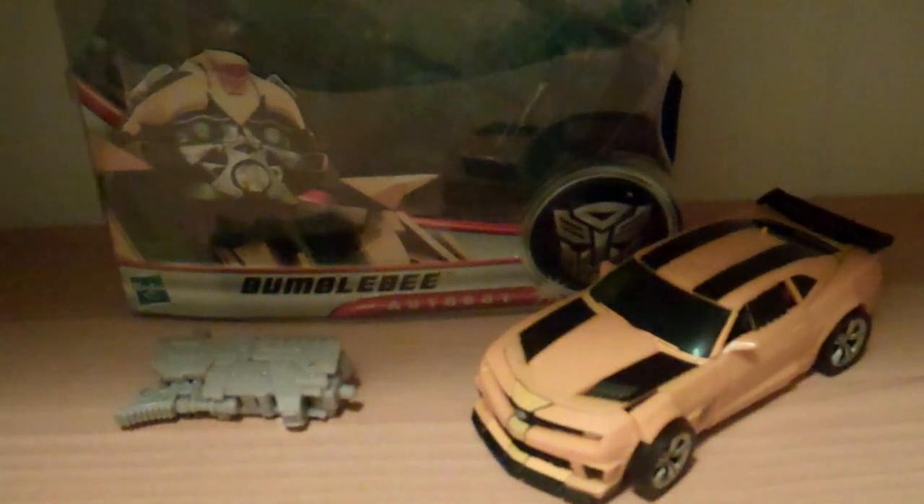This is Transformers 960, another review — Transformers Dark of the Moon, Bumblebee Deluxe. So here you go, here's Bumblebee's review. Here's the car — the box I mean — nice picture of Bumblebee.